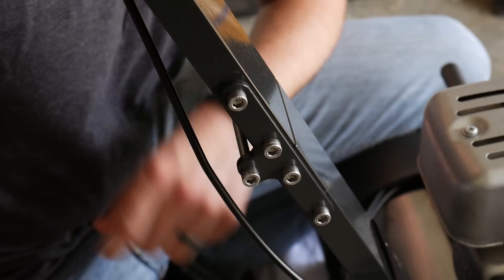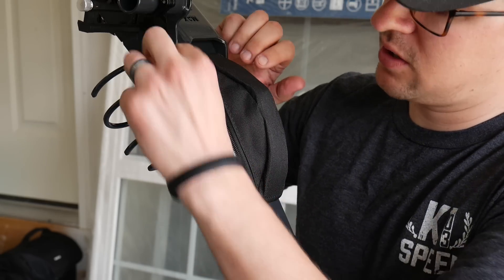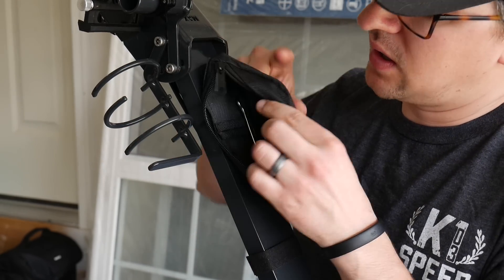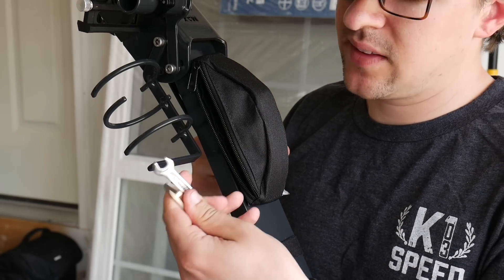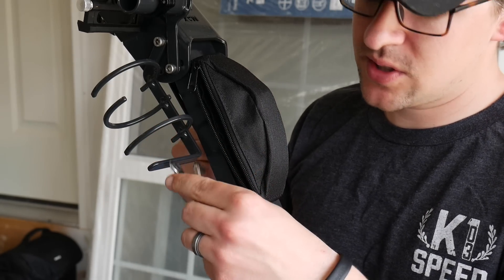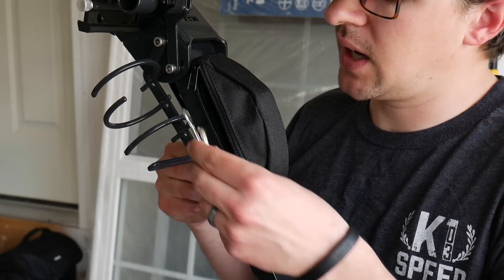I also wanted to show you this handy little pouch that comes with it. This little pouch is nice because you can have all your tools in here and keep everything you need right there — you don't have to go looking for your tools. This is mainly what you're going to use to tighten the screws, and there are some adjustments for the actual reel and things like that.